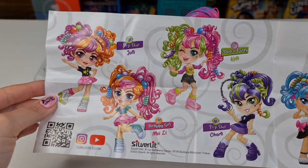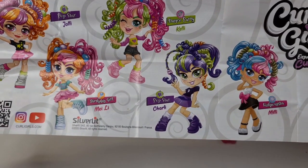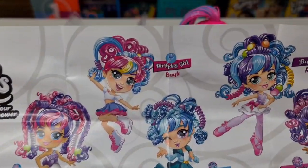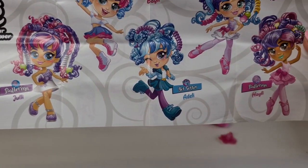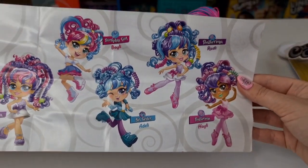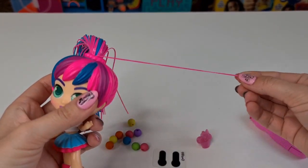Oh my gosh, so we have pop star — and it's the birthday girl! We have Bailey here and Sparty: pop star, fashionista, ballerina, jet setter, ballerina. Okay, so let's try and make this one curly.